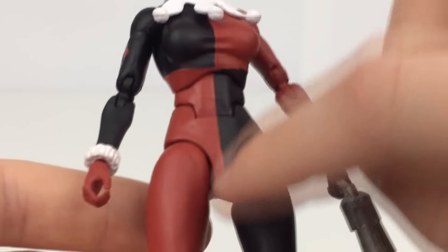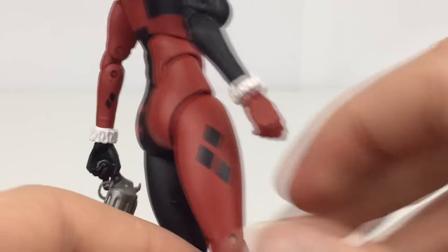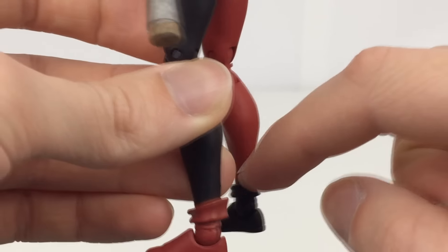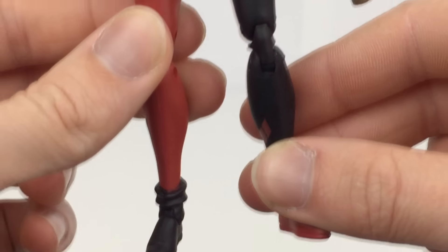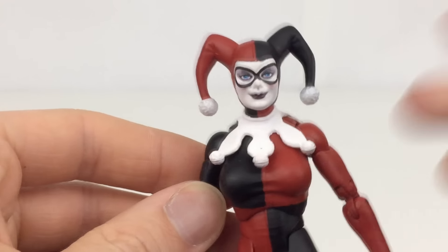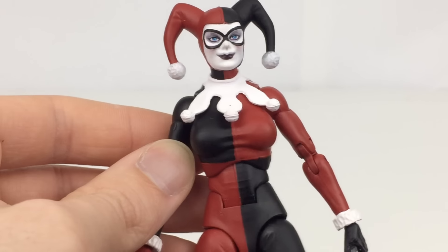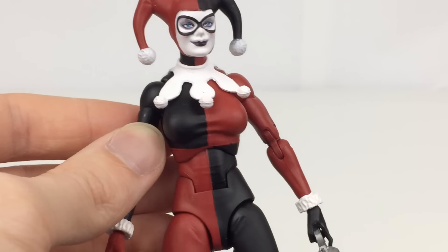Coming down, the lines are pretty clean and I don't really have many complaints. The diamonds are done really well all across the figure. Overall it's a pretty simple design — it is Harley's classic design. You do get a bit of overpaint on the legs there that doesn't look all too perfect, but other than that everything is done pretty nicely. There's nothing I would change about it, and I think if you compare this to the older DC Universe Classics versions, this is definitely a better version.